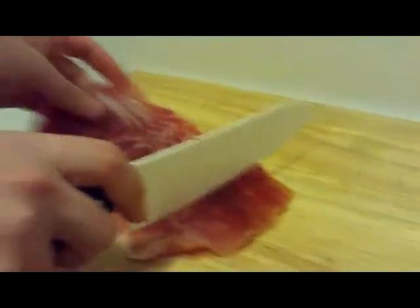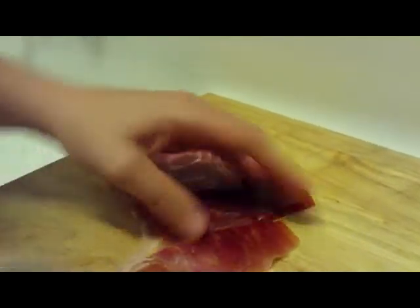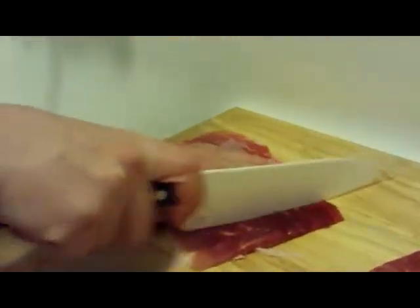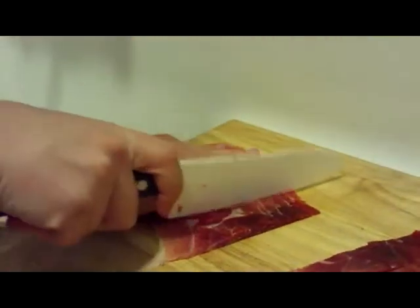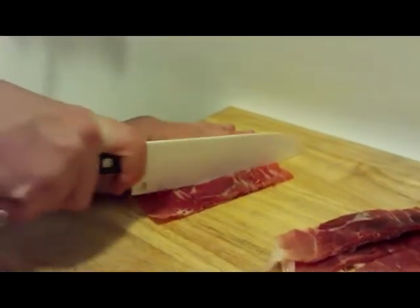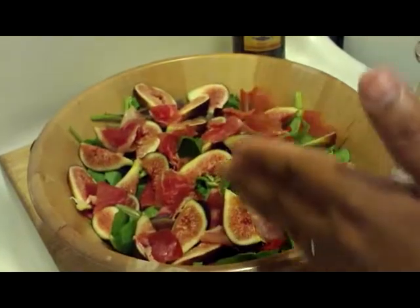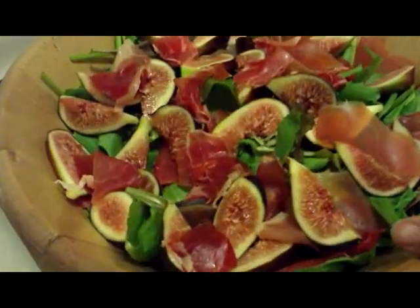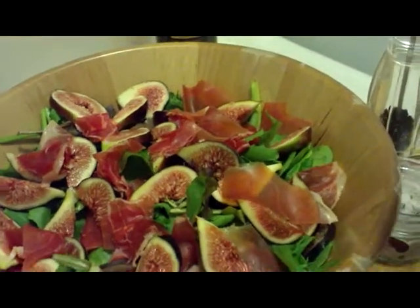Now we're going to cut up the prosciutto. This is only six slices and it was $5.99 at the store, so yes it is expensive — but totally worth it every once in a while. We have a bowl full of greens here and we put our cut up figs on top and our prosciutto, and obviously you can mix this in once you put everything else in there.